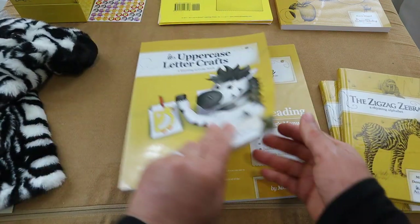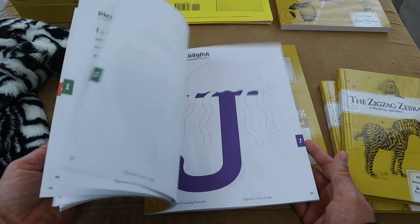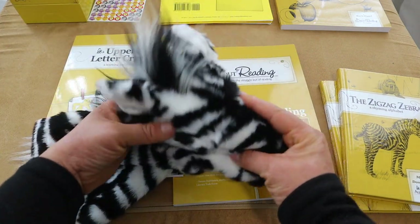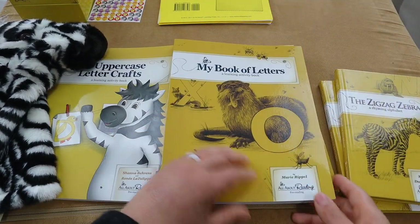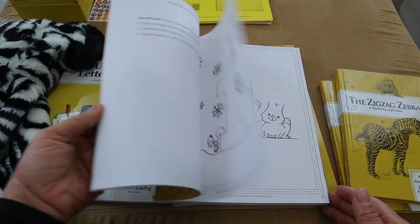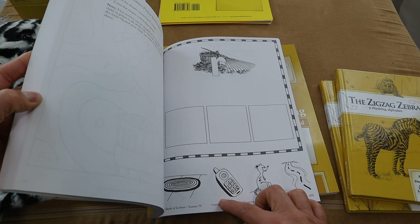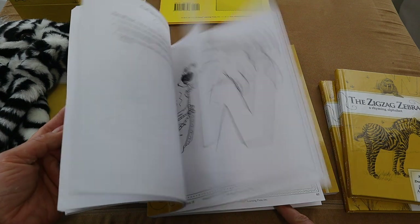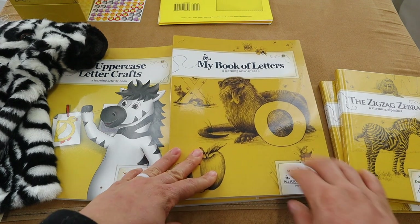Here is the uppercase craft book with a whole bunch of crafts for all of our uppercase letters. And here is Ziggy the Zebra — he is so soft! Here is our main activity book, My Book of Letters, where we're going to create our own alphabet portfolio and work on letter recognition toward the end. I cannot wait to see how Leah's alphabet portfolio looks.